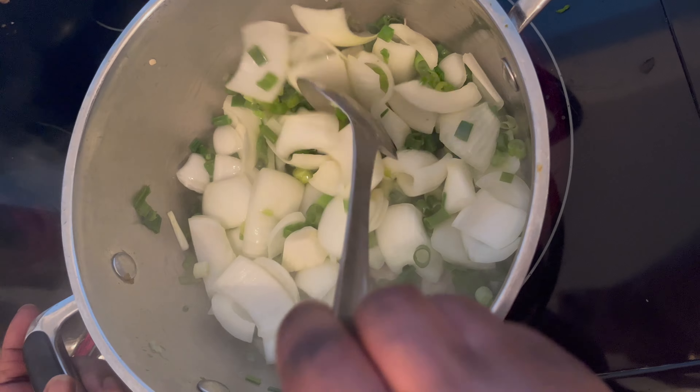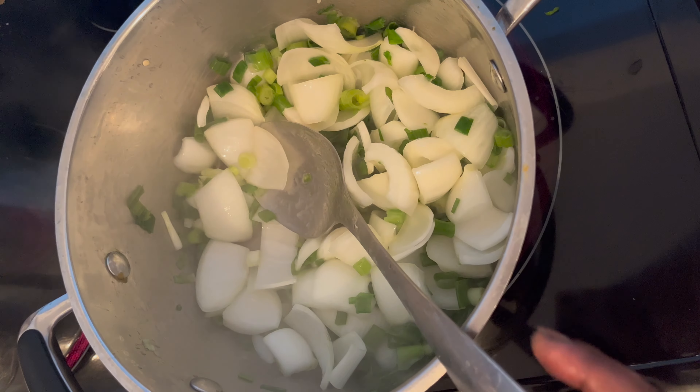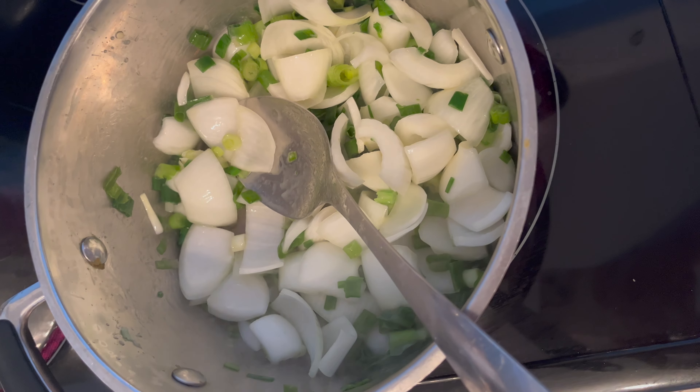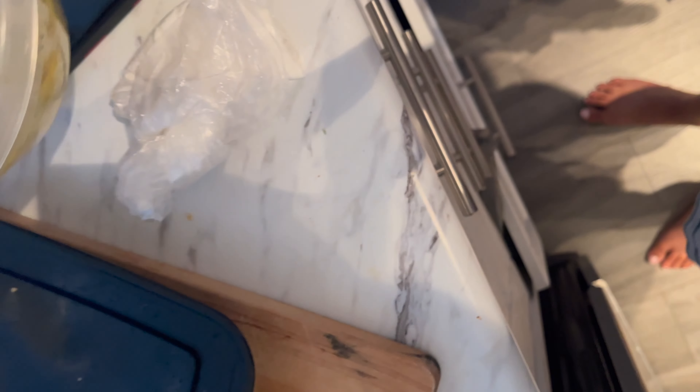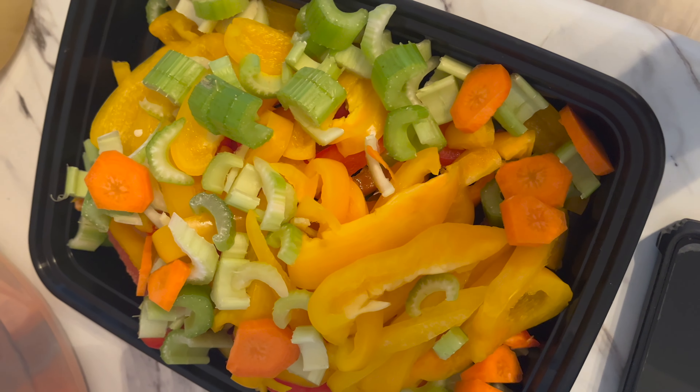This is just onion — sweet onion and green onions. I put them here. So now, I have some stock here from a previous batch of the same thing that I'm making.